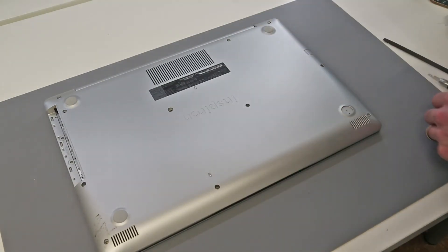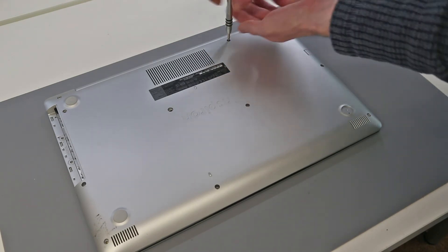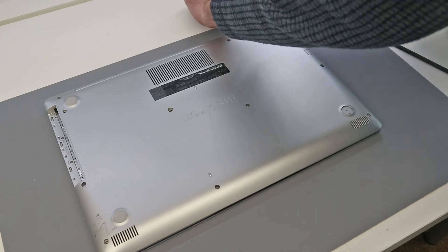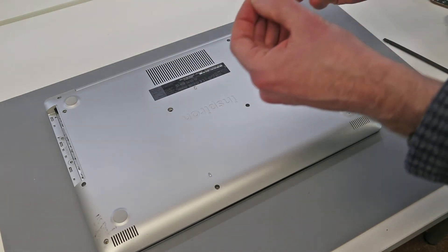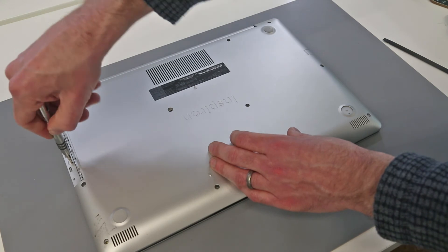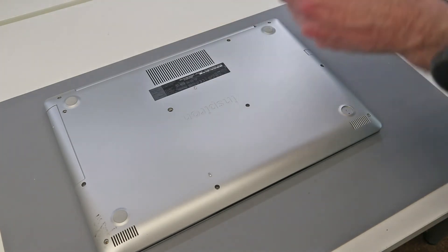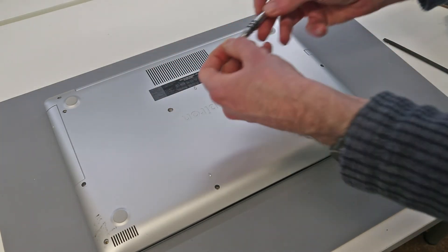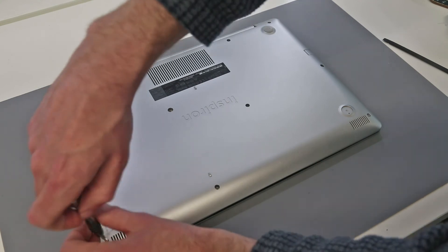All that is left to do is to flip the machine over and refit our screws, starting with the three retained screws at the back, then the two that sit under the optical drive, reinsert the drive itself, and the two shorter screws. Then just go around and continue fitting the remaining screws.